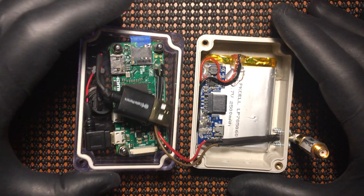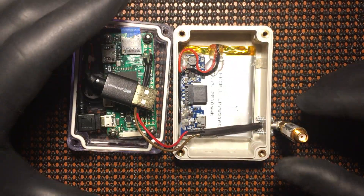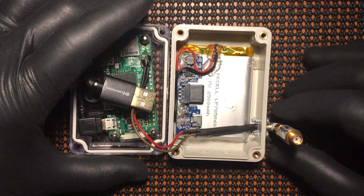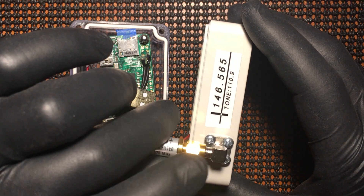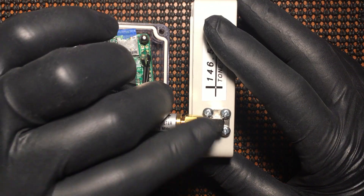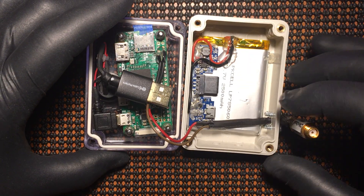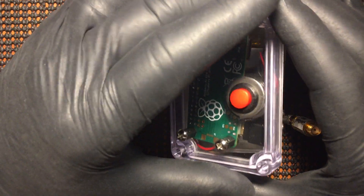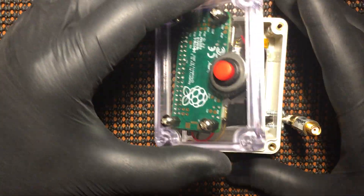As you can see, I have a Mini Circuits bandpass filter with an SMA bulkhead and a right-angle connector on it. Then I have a power switch here to power up the Pi, and I just have a couple of holes here for ventilation.